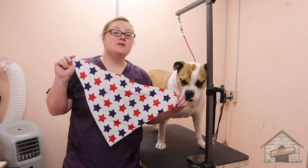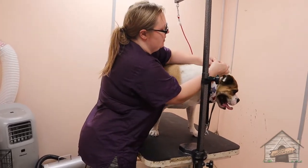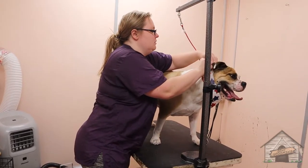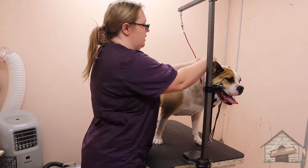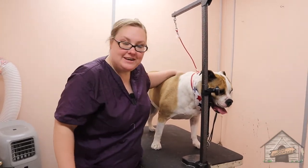This here is Scarlett — she got her full bath and we are just putting a little bandana on so that she can celebrate the Fourth of July. Hopefully she's not afraid of fireworks or anything like that. I will see you guys in the next video!